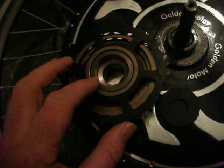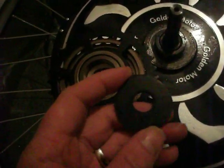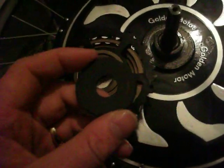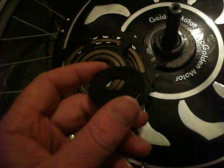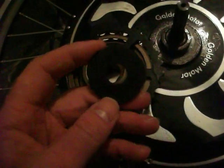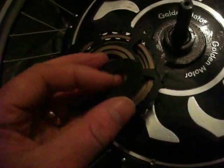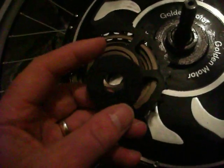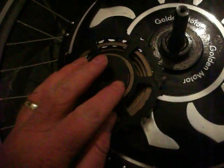I went down to the local hardware store and purchased a neoprene washer. These are about $1.47 and are used on roofing or any building exposed to heat or weather. They're supposed to be good for 30 years, so I thought I'd try it on the bike.